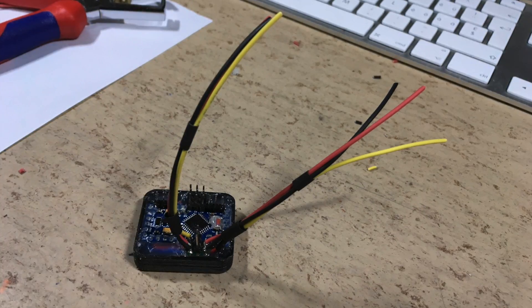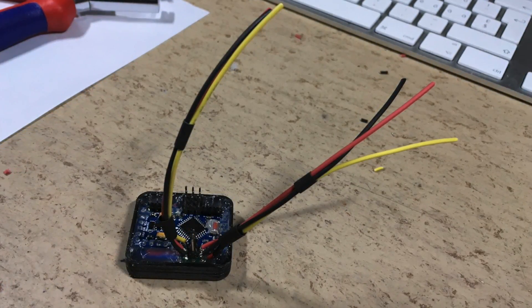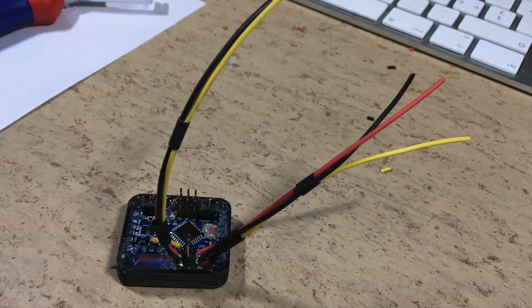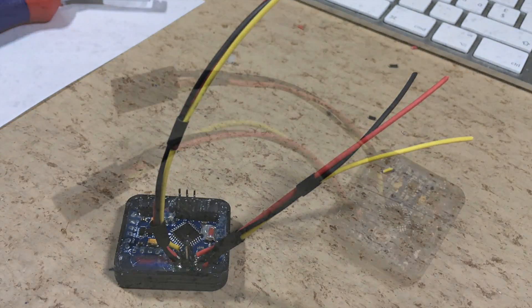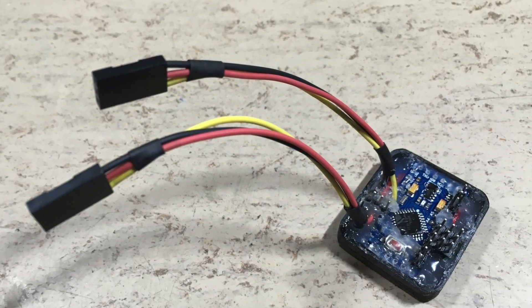Unfortunately, some of the cheap and very thin DuPont wires broke during the potting, so I will replace the entire external wiring. The finished unit is now ready to go inside the car.